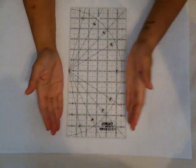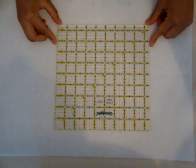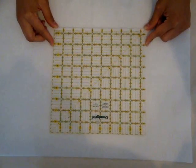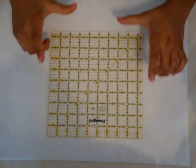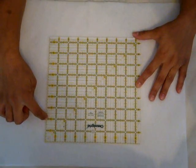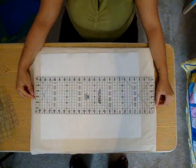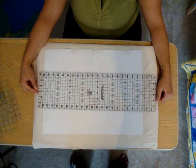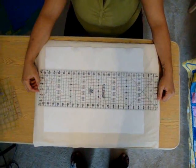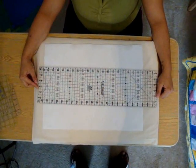You'll be able to cut long strips of fabric and at the same time cut smaller pieces as well. A lot of people like these squared rulers — this one is 9½ inches square. For projects that require you to cut maybe 6 or 7 inches square exactly, this would be a great ruler to have. Since it's clear, you'll be able to see the fabric right underneath to make sure you're cutting your exact size. This long, narrow ruler measures 6½ inches by 24 inches, and this is my favorite ruler to use when working with long, narrow strips of fabric — for example, when cutting binding for a quilt or making straps for a tote bag.